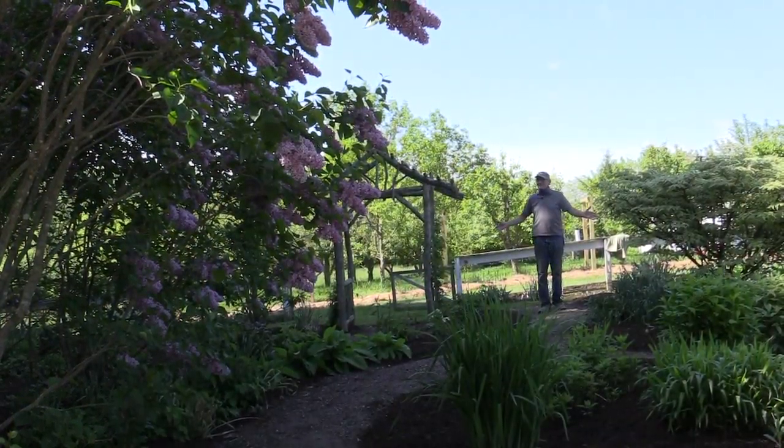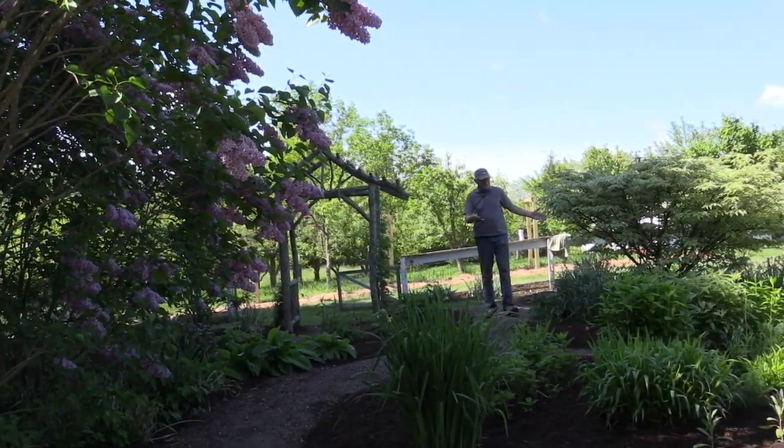I thought today I would just show you around the garden before we get into a few very specific things. I wanted to show you how to do a couple of tricks, a couple of tips, a couple of whatevers. You may already know them, so they won't be new to you, but maybe to some folks they'll be new. Let's have a look around and see what's cooking, both in the vegetable garden and in the perennial garden, which is the other half. I wanted you to see the perennial garden and a little bit of how I designed it.